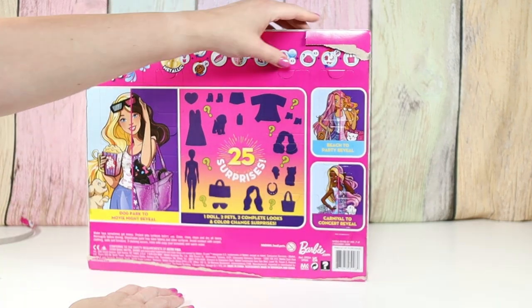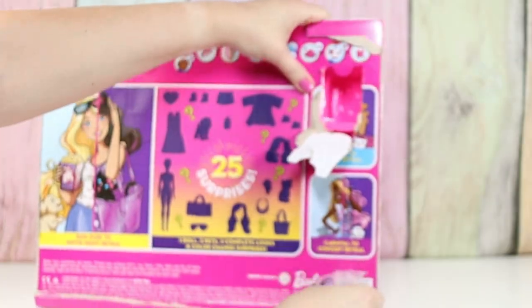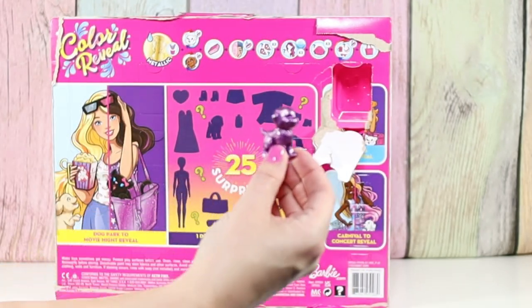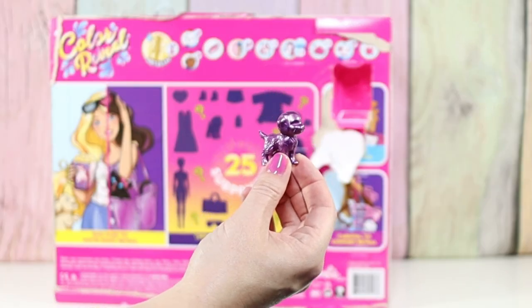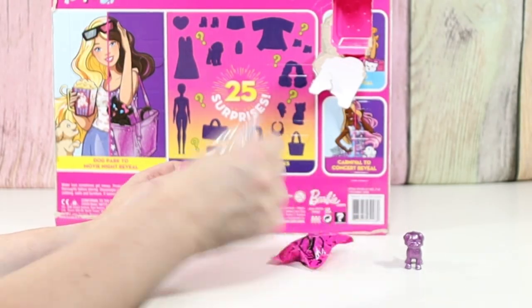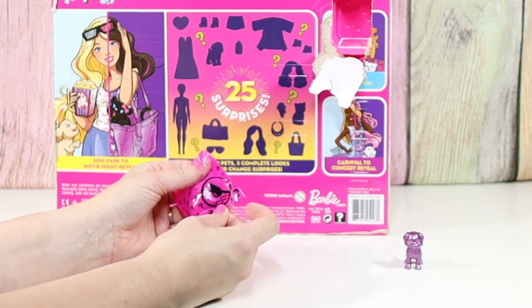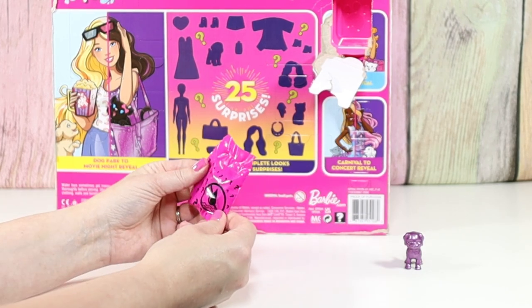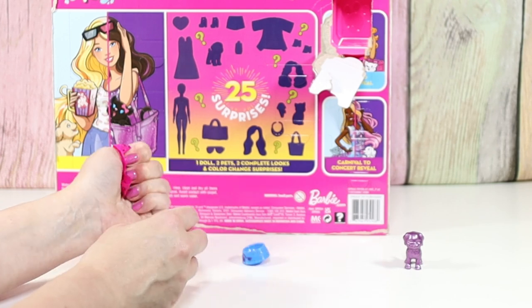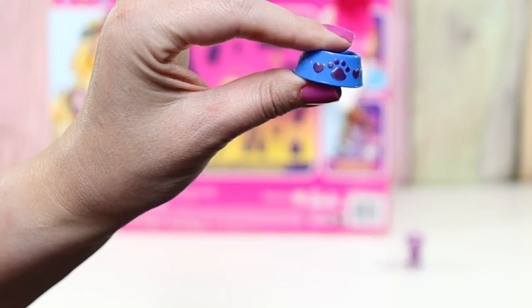Should we start over here? We have our pet — a little doggy in purple paint. This bag says 'plus water,' so you use water with that one. This one, no water. My doggy has a little doggy bowl.